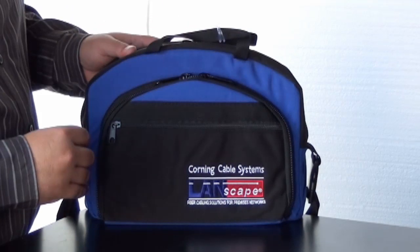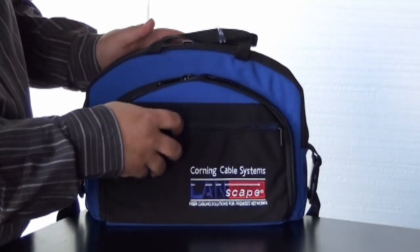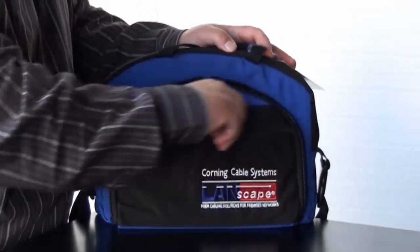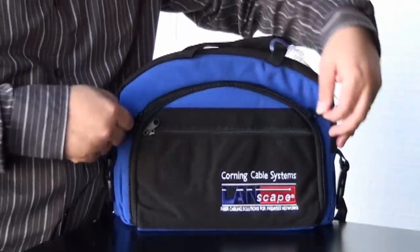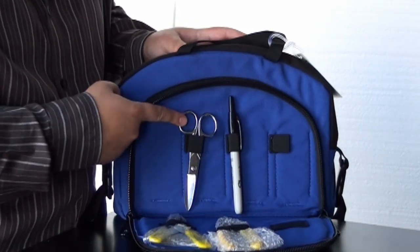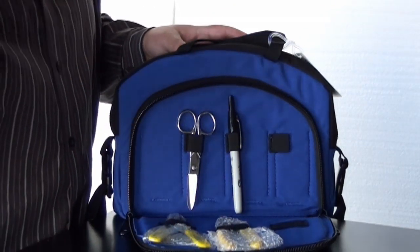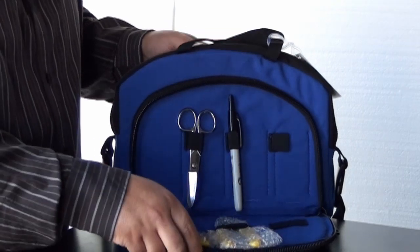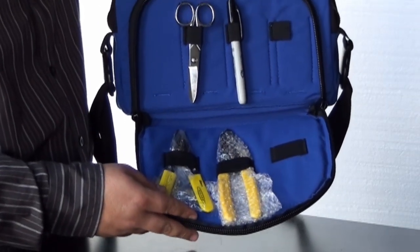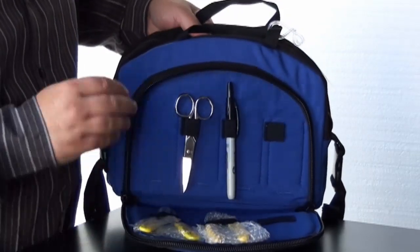Let's go ahead and crack this open and see what we've got. In the front pocket, we've got a Sharpie, some shears that will help you crack open and cut that fiber, and also some strippers to take off the buffer off the jacket and off the fiber itself.